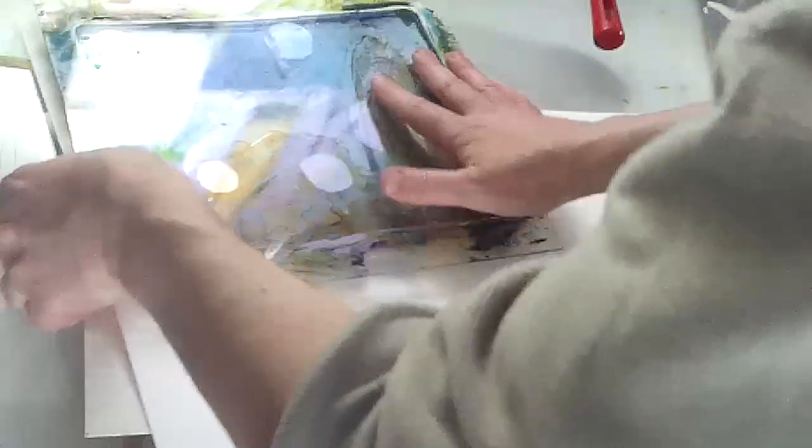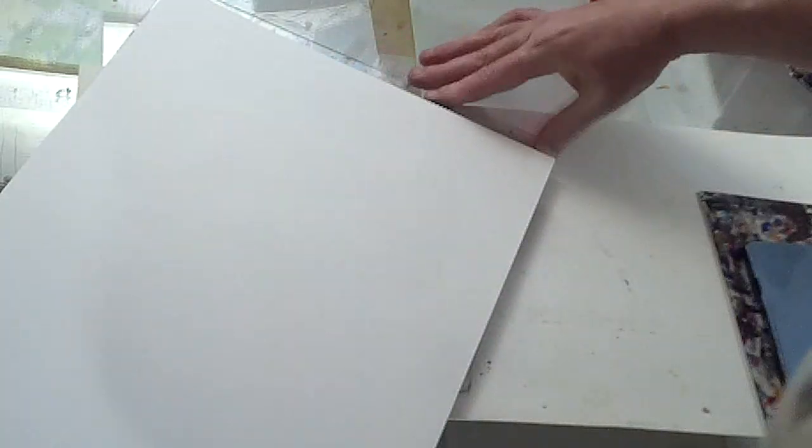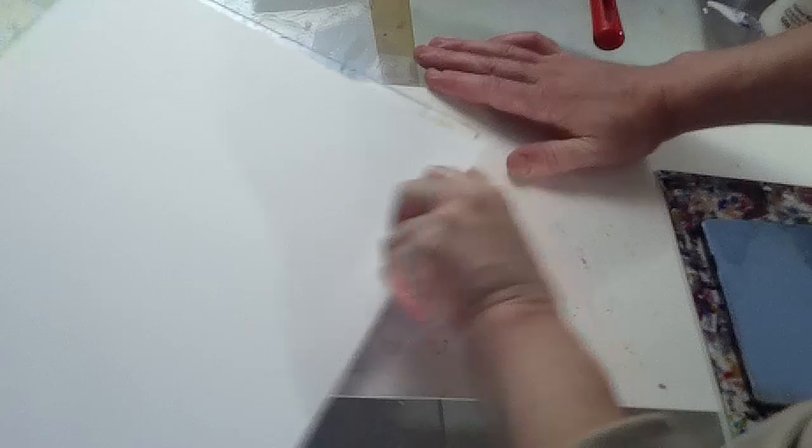I'm going to go straight away now and take a print from that. It's the heavy Canson paper that I usually use. On it goes. That was quite a thin amount of paint, so I'm going to transmit a bit of heat and dry that down a little more while I work on the other one.